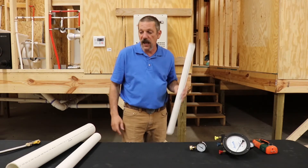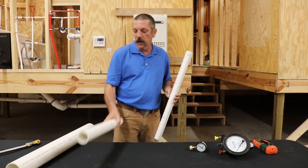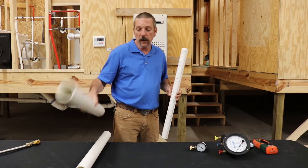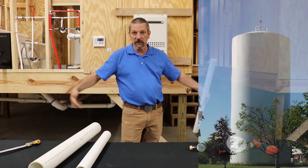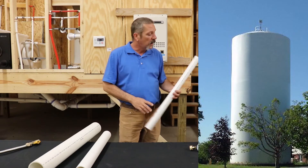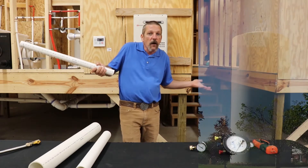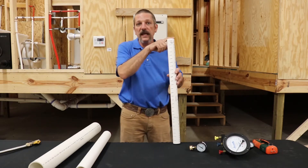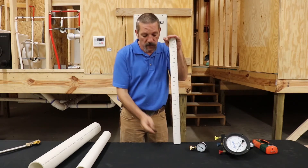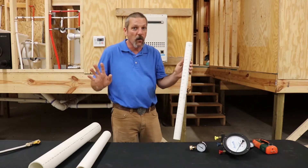And it doesn't matter if it's an inch-and-a-half pipe, a two-inch pipe, a three-inch pipe, or even one of those big water towers — what we call a standpipe, a water tower that doesn't have legs on it. It's going to be one PSI at the bottom for every 28 inches, always.